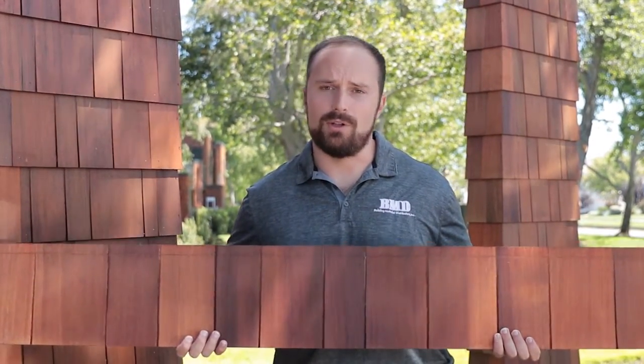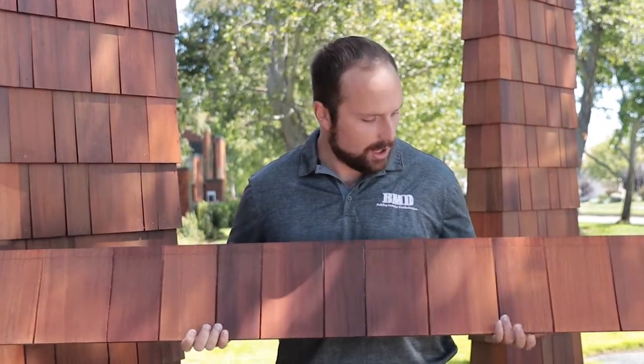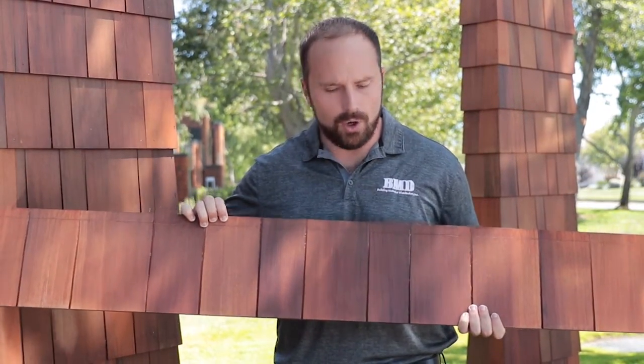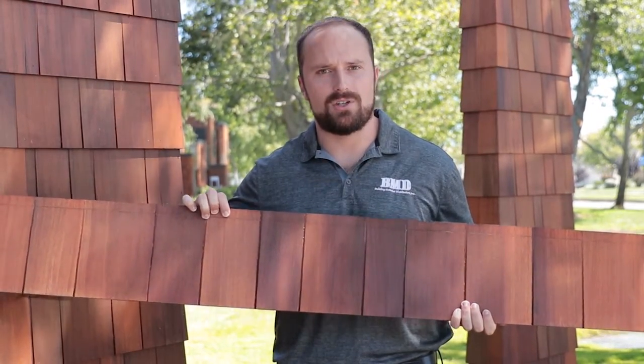Shaker Town is Wildlife Urban Interface, or WUI, approved. It's really important nowadays in high fire risk areas to make sure your house is safe. Shaker Town also has the huge benefit of being completely blind nail — there are no face nails. So if you're spending money on that beautiful red cedar, you don't want to litter it with shiny metal nails, and with Shaker Town you're going to get that beautiful finish every time.